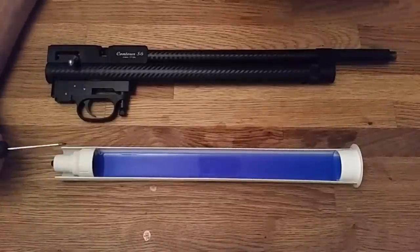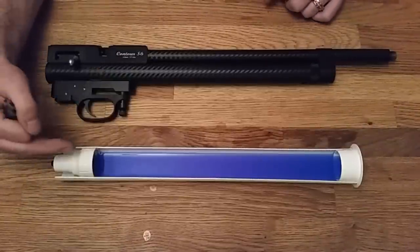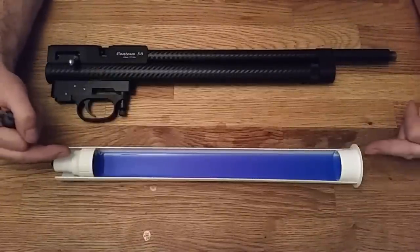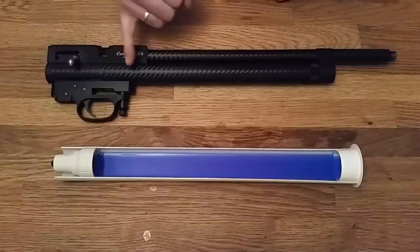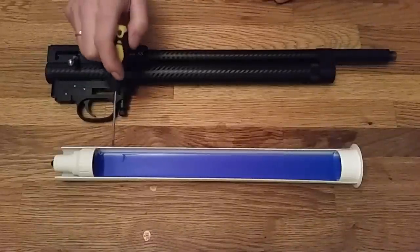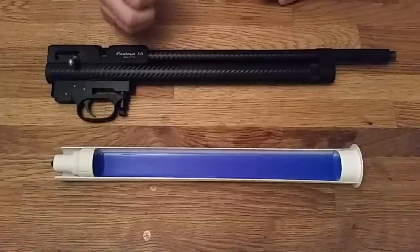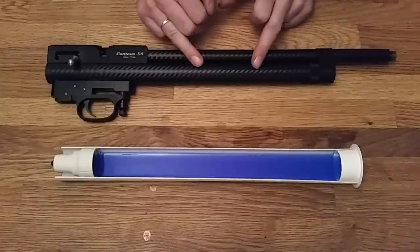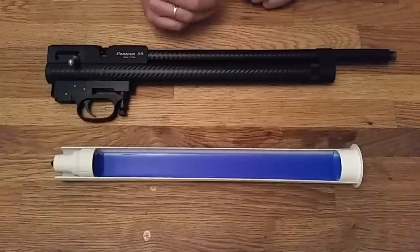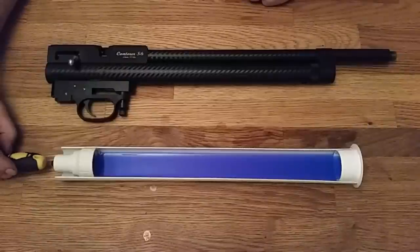What we have here is some plastic pipes that I've glued together which will resemble our cylinder. This is the valve end, this is the end cap. In this rifle the valve is situated about here, and this is the end cap. I've put some blue liquid inside here which will resemble our compressed air in the cylinder. Compressed air acts like a liquid and it's actually measured as a liquid as well.